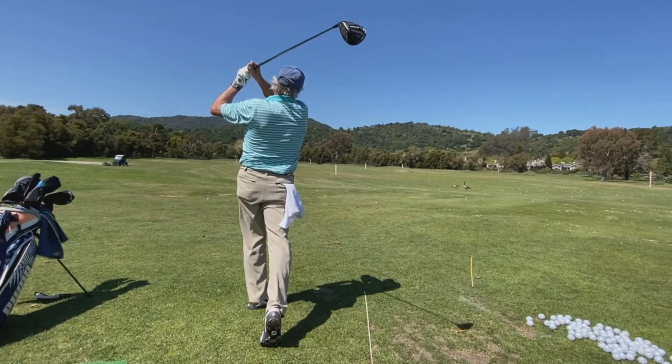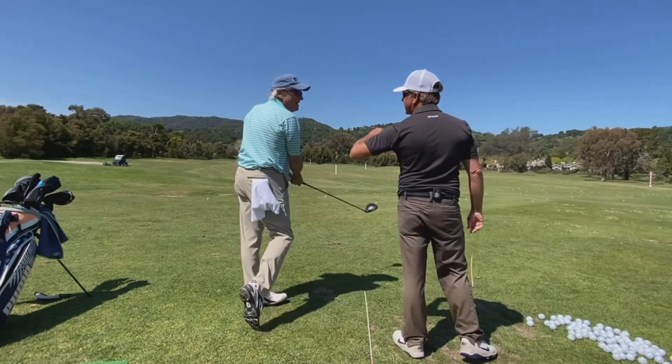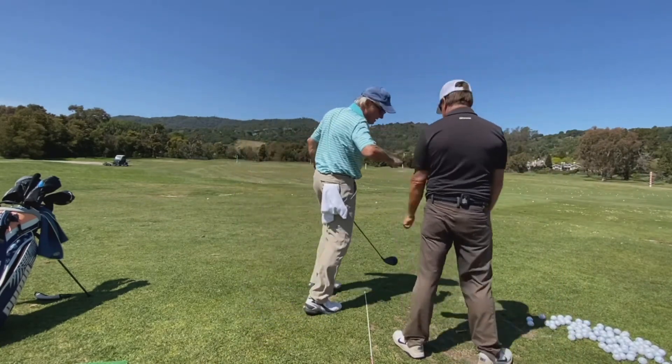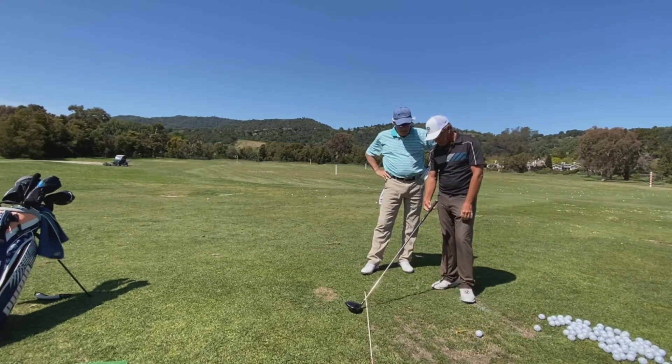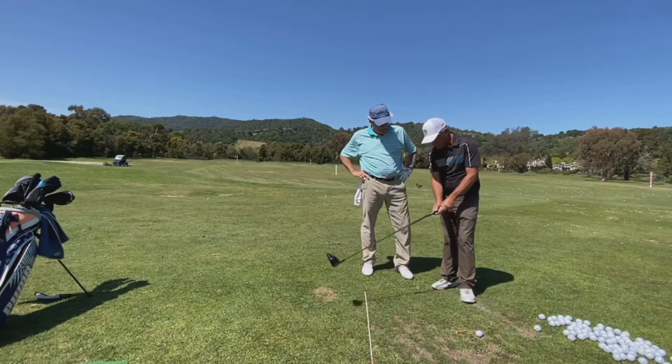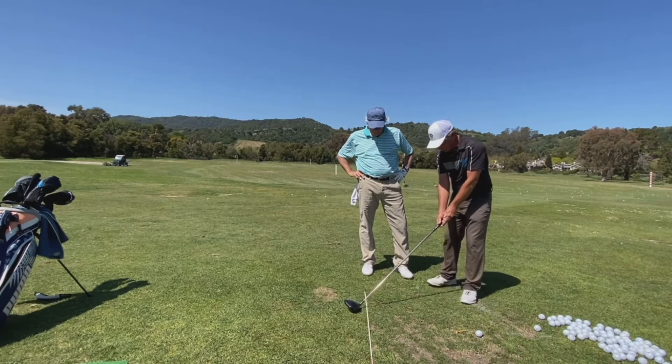There we go. Very nice. So here's my grip and I want the club face closed — I turn it and then put the grip on. If I just go like this, that's not really closing. All you did was move your hands and arms. I just caught that watching closely how you did it.